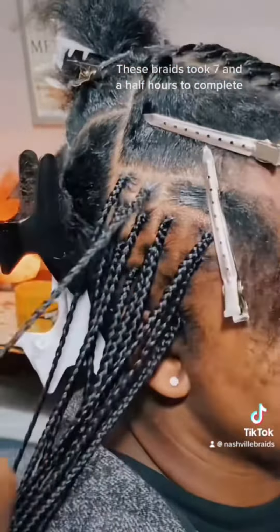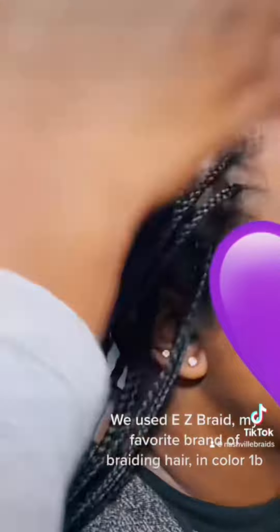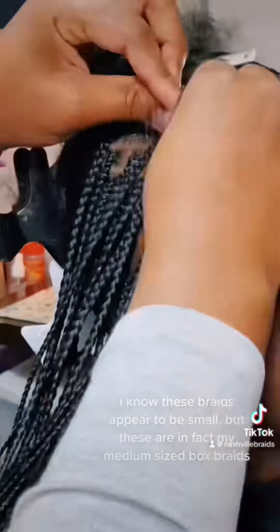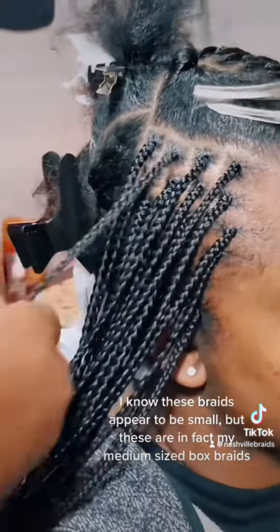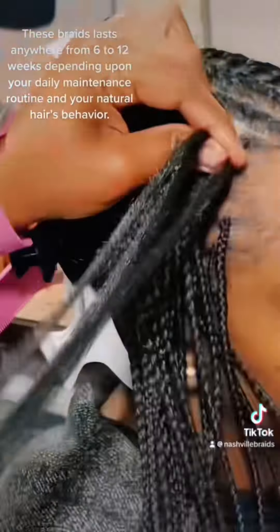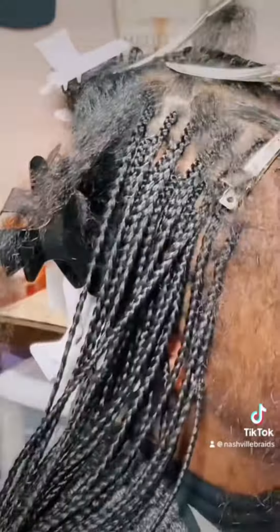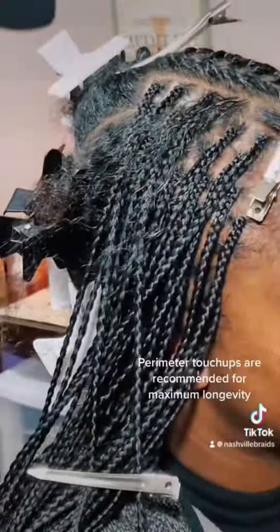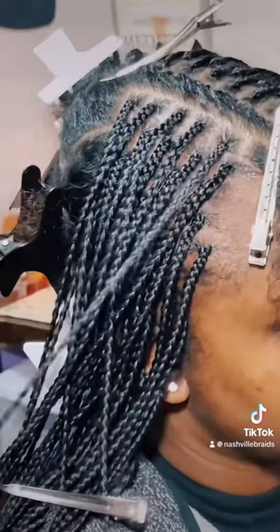These braids took seven and a half hours to complete. We used Easy Braid — my favorite brand of braiding hair — in color 1B. I know these braids appear to be small, but these are in fact my medium-sized box braids. These braids last anywhere from 6 to 12 weeks depending upon your daily maintenance routine and your natural hair's behavior. Perimeter touch-ups are recommended for maximum longevity.